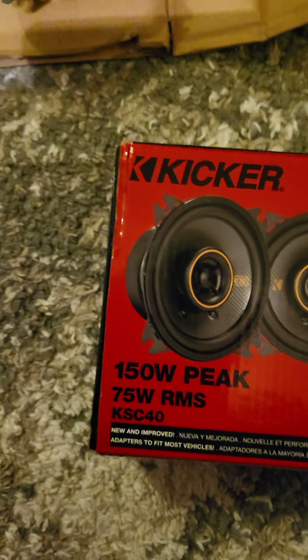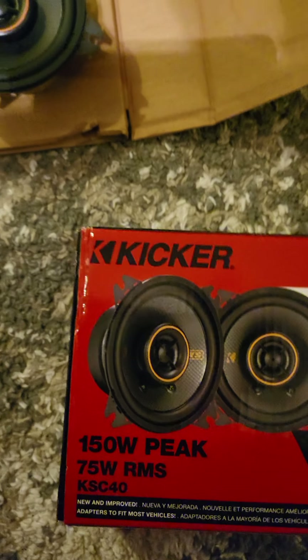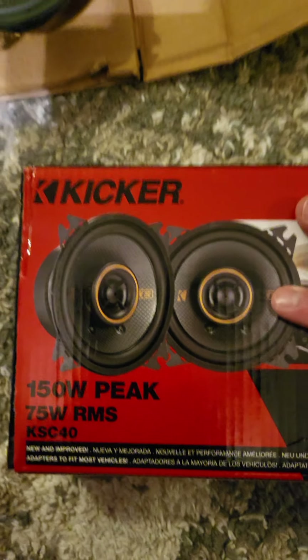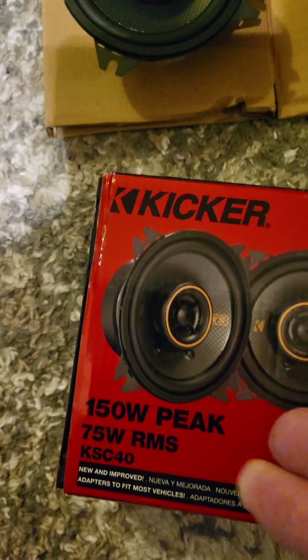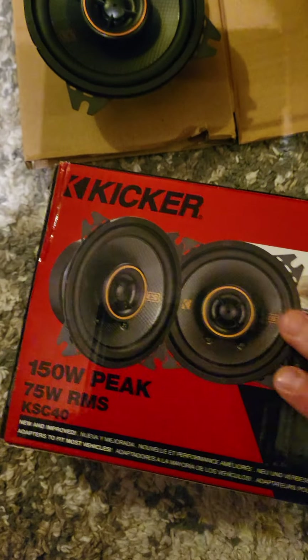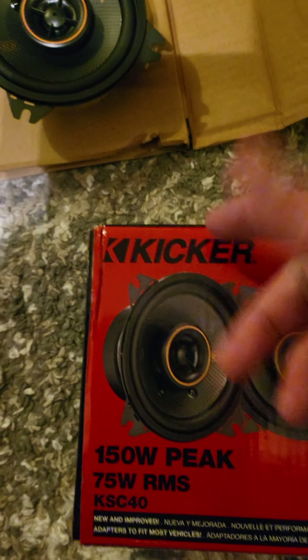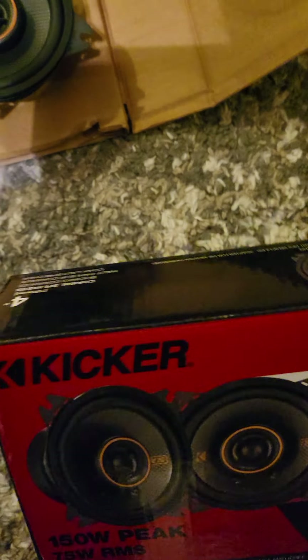I wish I had a price for you guys, but if you look up the model number you can get them — they're on Amazon and I got them in like two days. That's the great thing about Amazon: you just order something and it's there in two days with free delivery. Get these. Don't bother with any of those other speakers. Even if these are obviously more expensive — you're going to pay for the name — but you just saw it and I was running this off my cell phone and it sounded awesome.